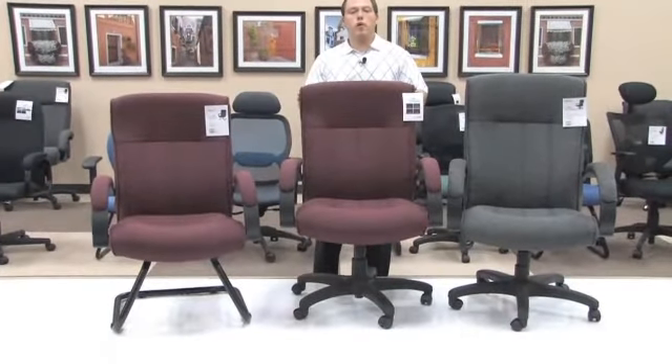Hello, my name is Blake Zalkberg and I welcome you to yet another OFM product informational video. Today's video will be on our models 452, 453, and 455 executive conference upholstered seating.